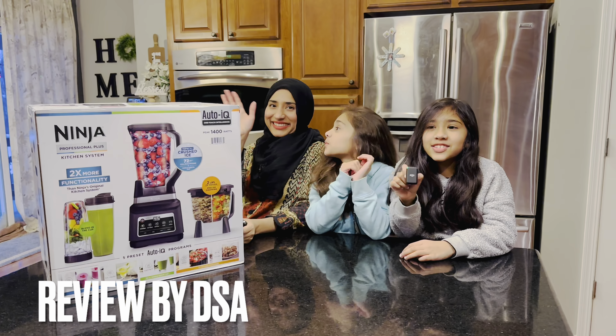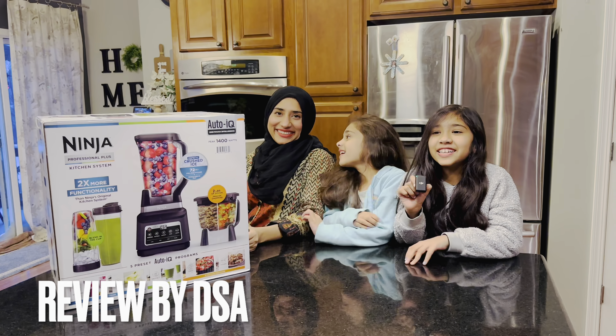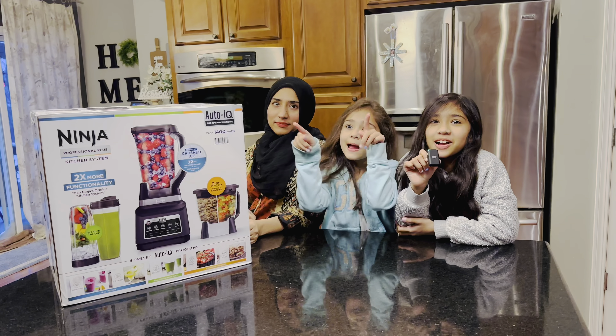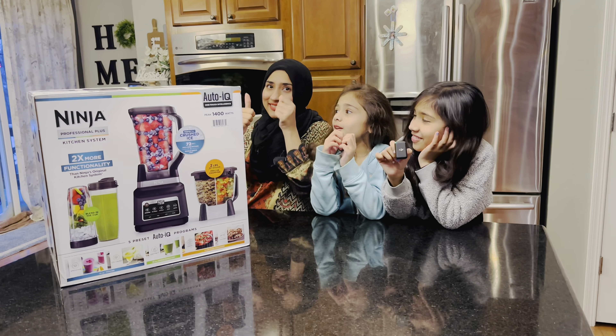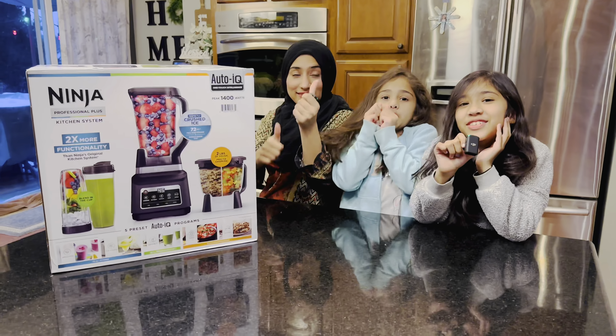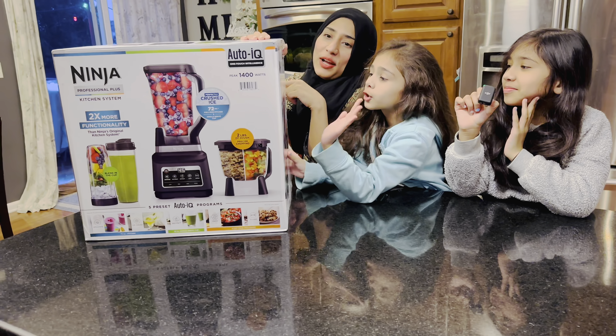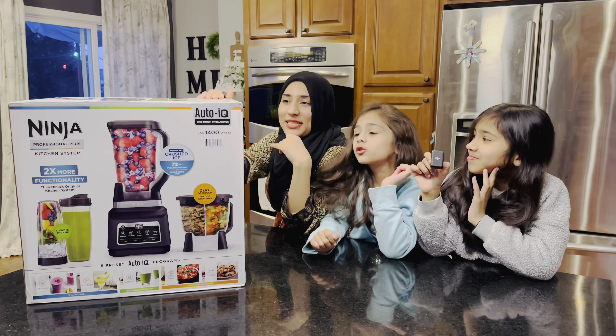Hey guys, welcome back to our channel. Before we get started, click that subscribe button, turn on the notification, give us a huge thumbs up. Today we have this Ninja Professional Plus Kitchen System.